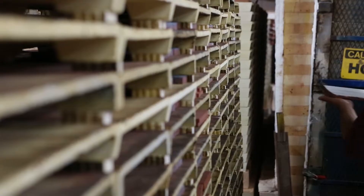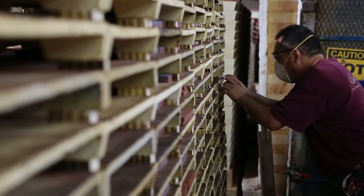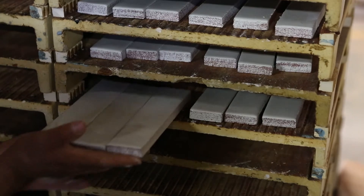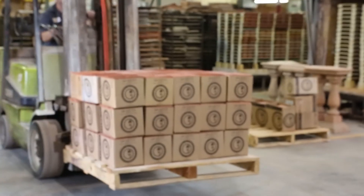The signature glazes are fired at a different temperature. How it works is we manufacture the tile, fire it, pull it out, glaze it again, put it back in the kiln, and then send it to you.